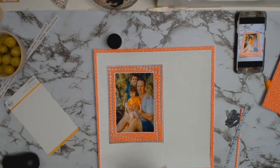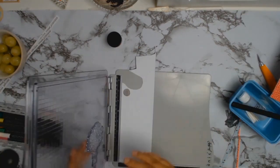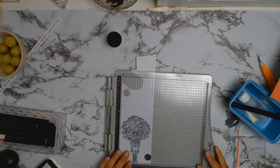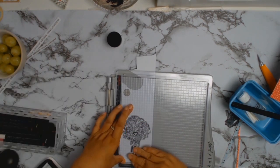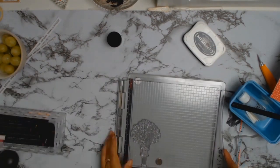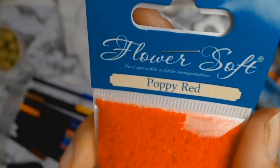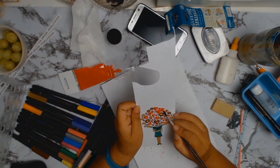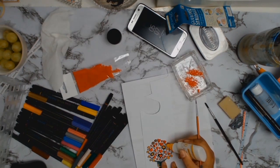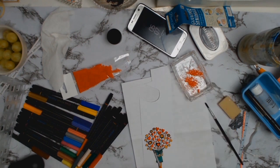I wanted to use this lovely stamp set that's part of the core kits for February — it's called Bouquet of Hearts by Pinkfresh. I just thought go with the flow, stamped it out using my Tim Holtz stamping tool, got out some old markers from storage, coloured it in, and cut most of it out. I'm not very good at colouring in, so I saved you the boredom and skipped ahead to the creative part.